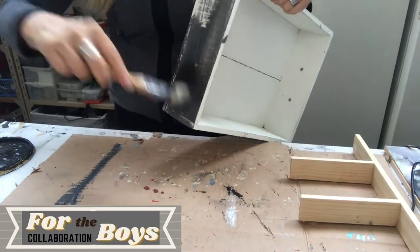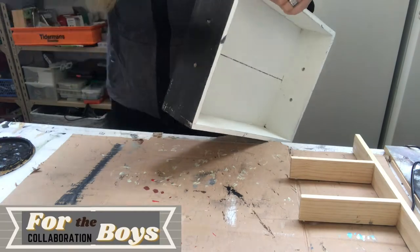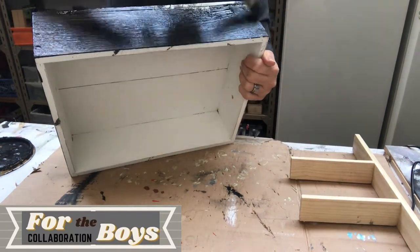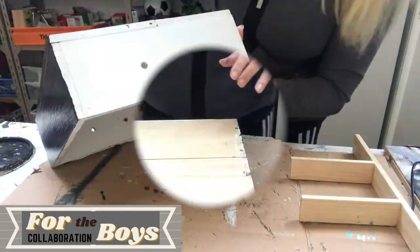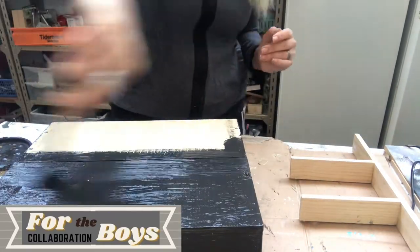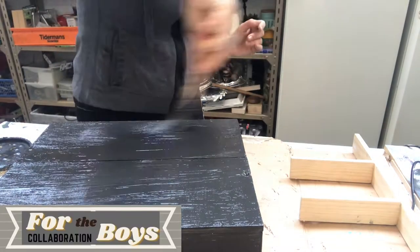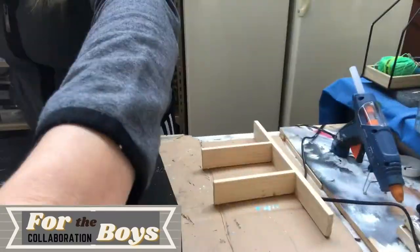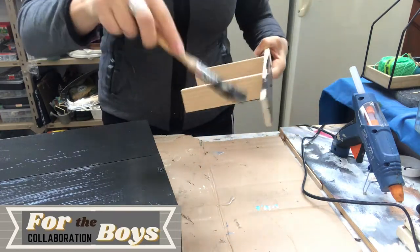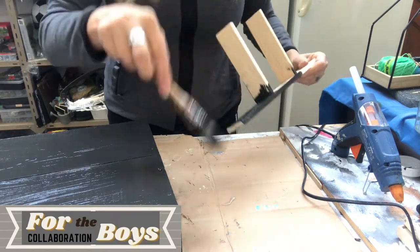Now on to painting. I'm painting the whole box inside and out with a black satin colour and I applied two coats. I also painted this divider — same procedure, two coats.